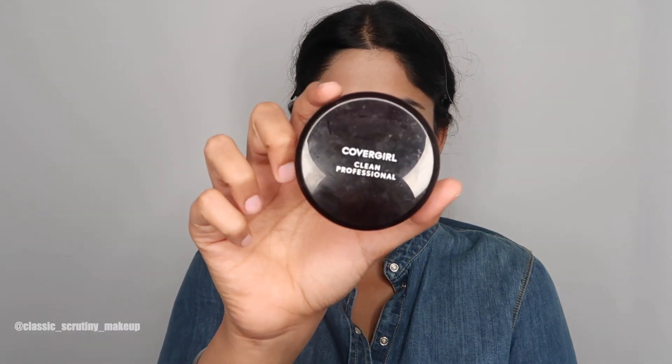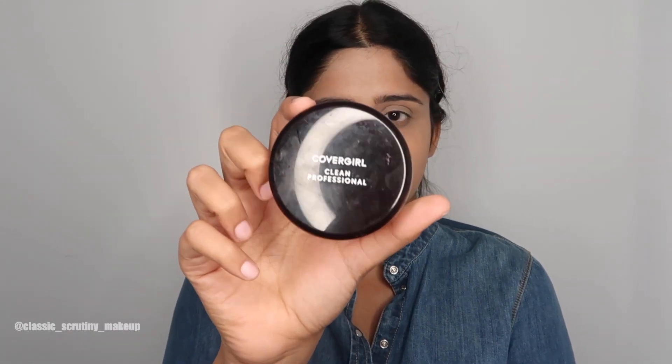Before foundation, I'll set the color corrector with a loose powder - the CoverGirl Clean Professional Loose Powder in the shade Light. I'll just dab it on my face like I did in my previous video. Basically, I'm setting this so the color corrector doesn't blend into the foundation. After this, you don't even need to use any foundation if you prefer.